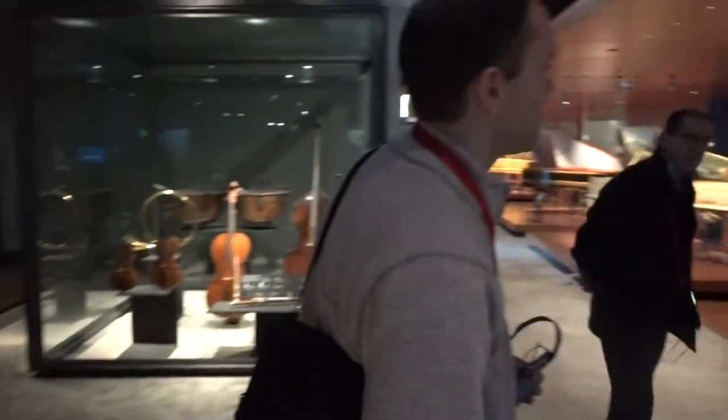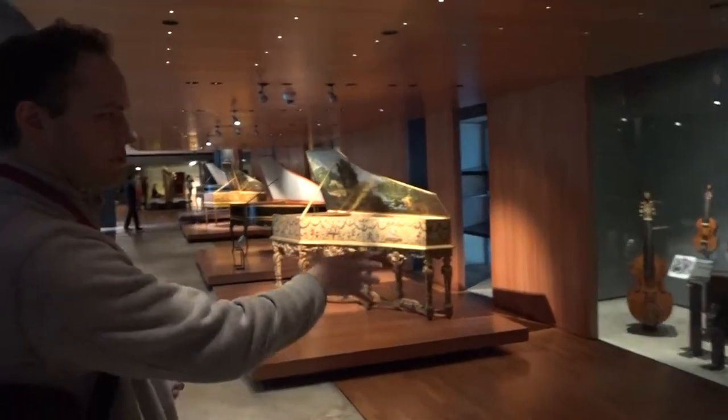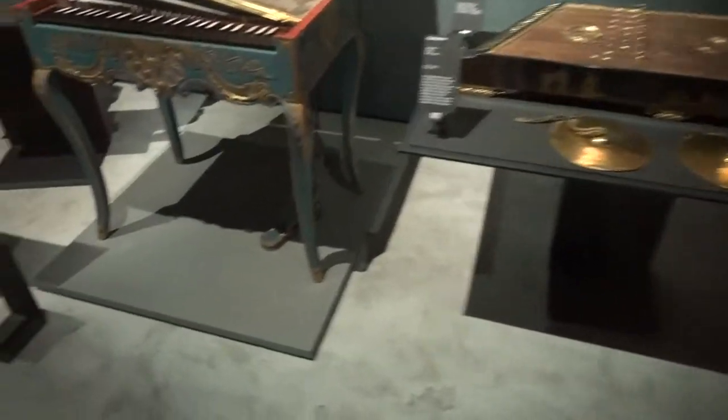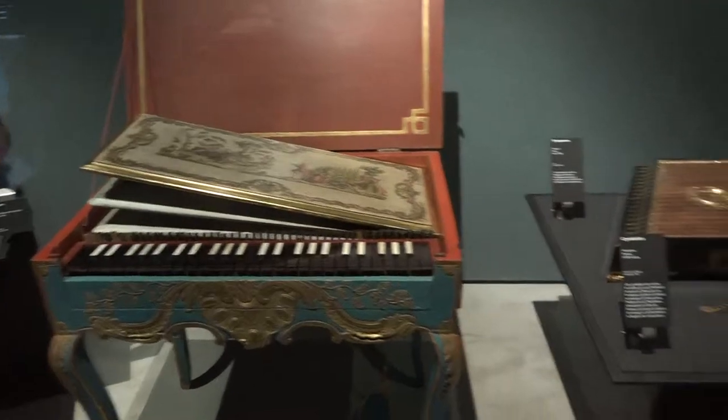Over here we have a kind of a combination of a sort of a mini little pump organ. There's a little foot pedal, so that's of course not a harpsichord. Also from that same era, about the 1730s.